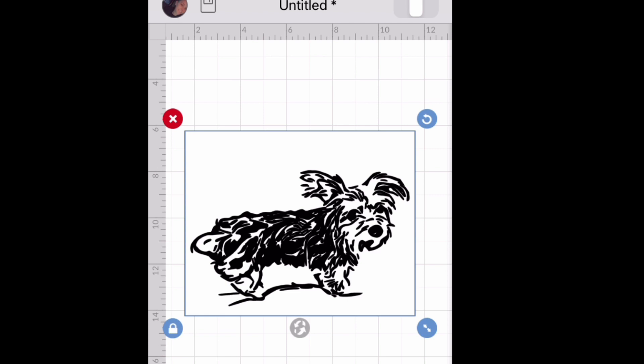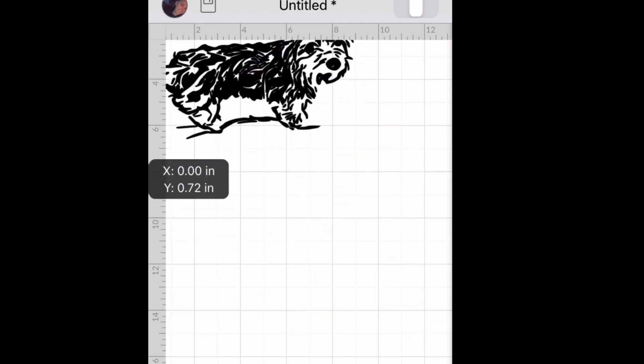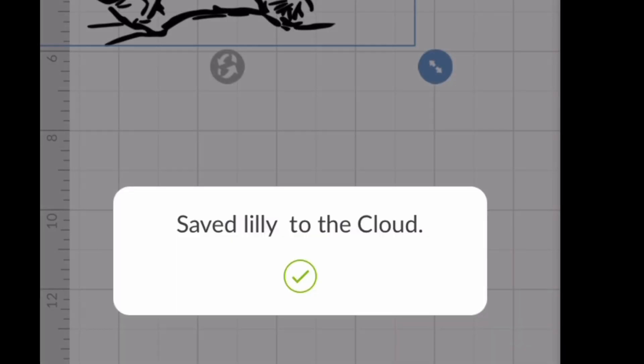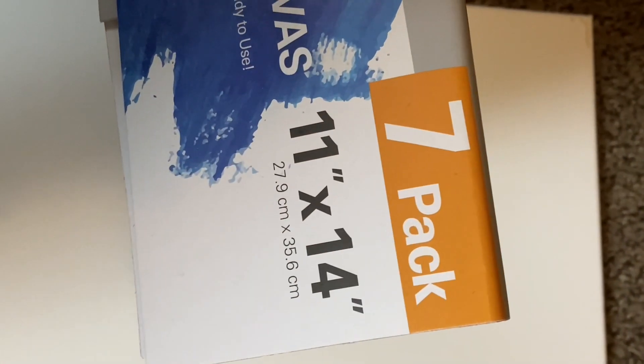Once you have it where you want it on the canvas, you can take the square off of it and save. I'm going to be using one of these 11 by 14 canvases that I got in a pack of seven from Walmart for about $13.